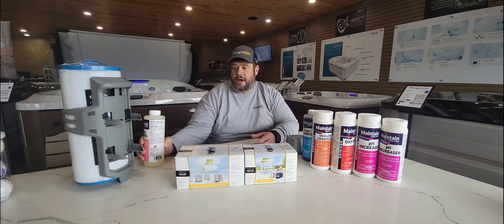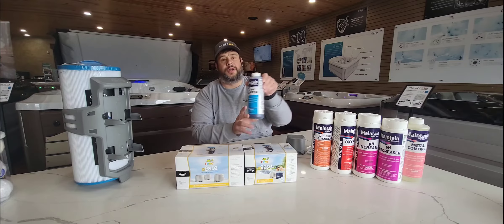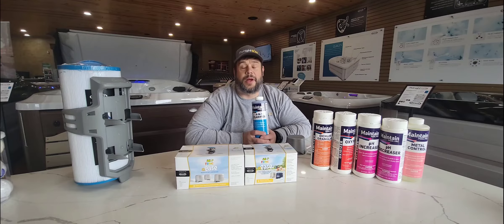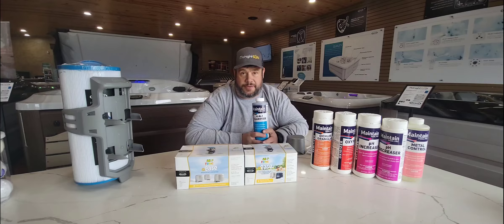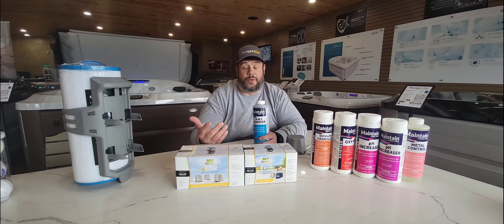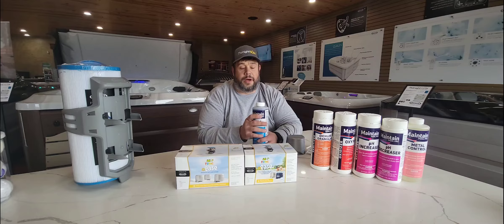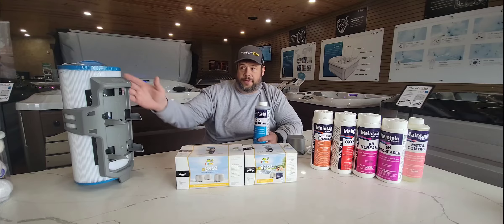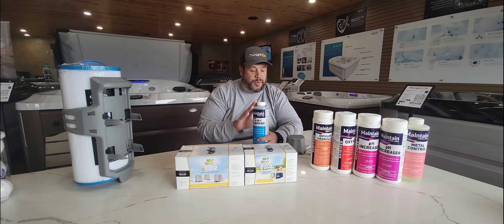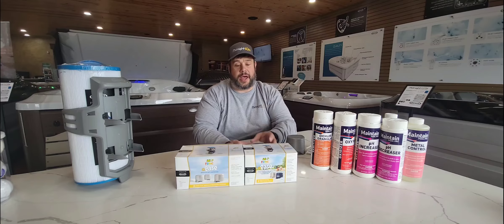Metal control is also going to help remove metals and minerals from the water that we don't want. Then we're going to add a water clarifier — Frog 1 is the typical one we use, and we also have a product called Unique; they're basically the same family, just different manufacturers. Add about 4 to 6 ounces. We're based in Minnesota and have a lot of iron in our water, so this helps chelate that iron out and allows the filter to pick it up.